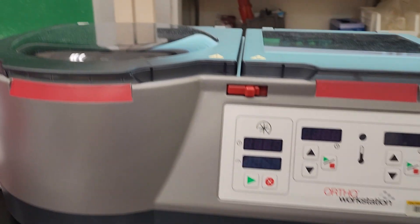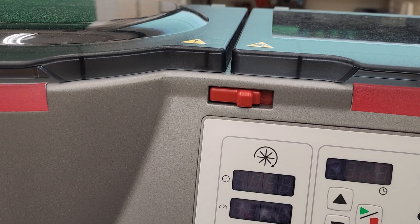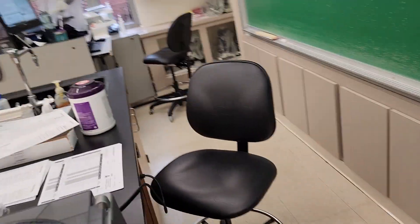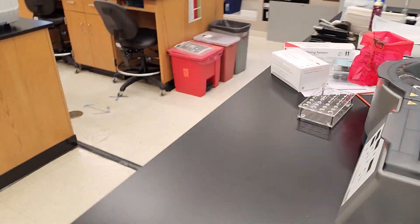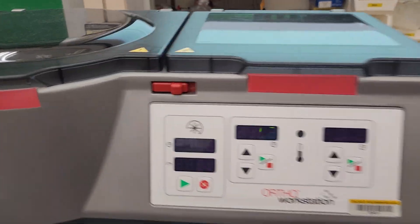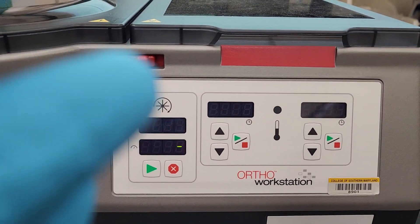The button is in the back. So the power button is in the back here. You flip that switch, and as soon as you do, you'll notice it'll start doing some loopy stuff.